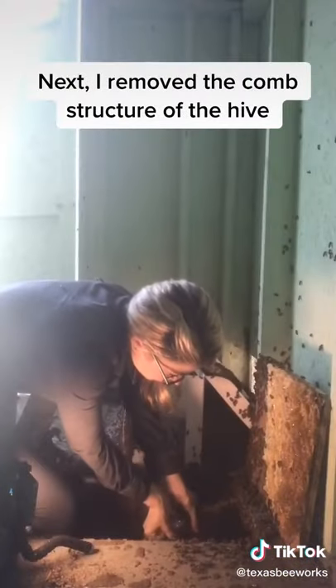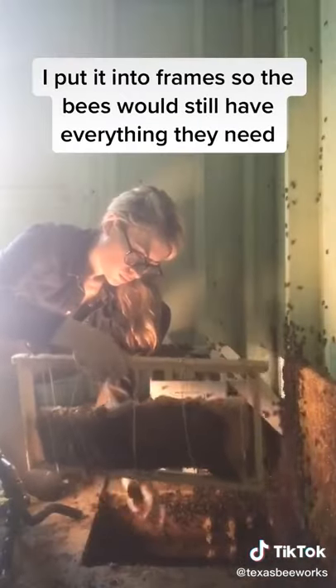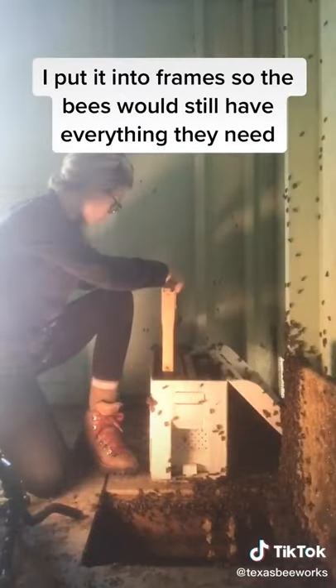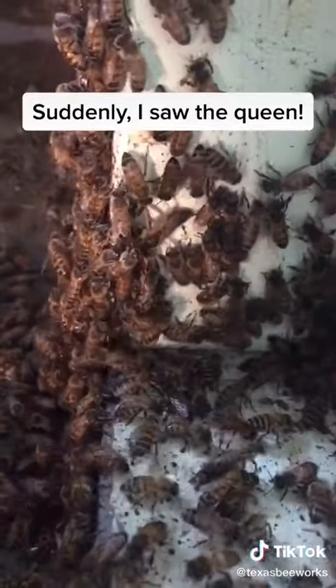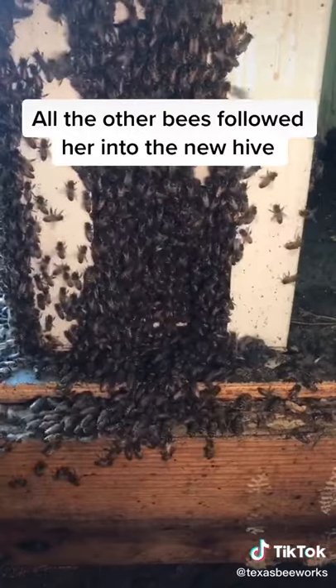Next, I removed the comb structure of the hive that had baby bees and food and I put it into frames so that the bees would have everything they need in their new home. Suddenly, I saw the queen surrounded by her attendant bees. I put her in a clip to keep her safe and all of the other bees followed her into the new hive.